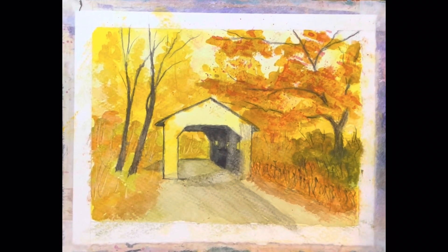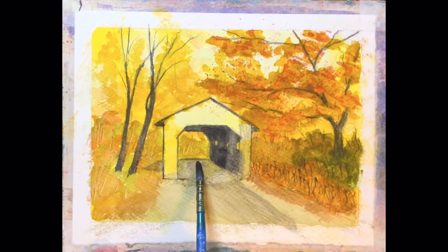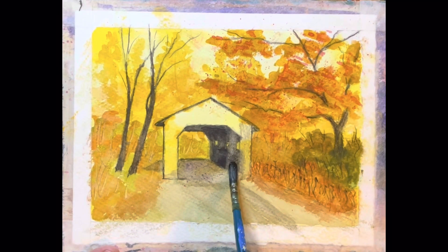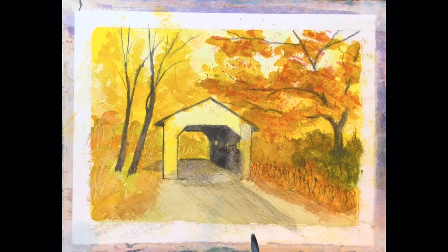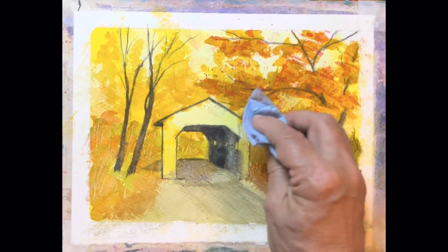Then we can come in if we want to and make this darker in here, like that. That gives us the illusion that there's light shining in through the doorway, just like that. I know it's an old trick, but by golly it works.